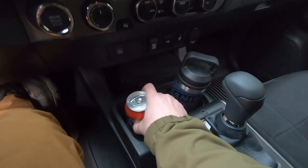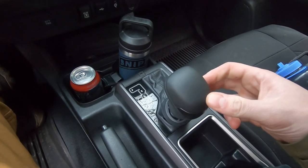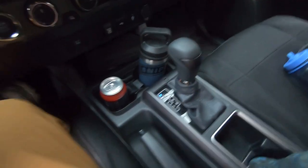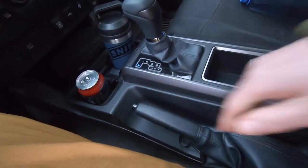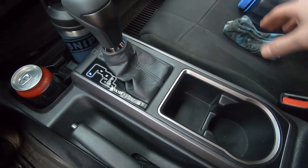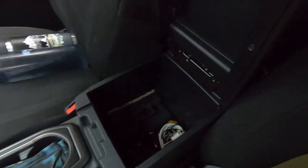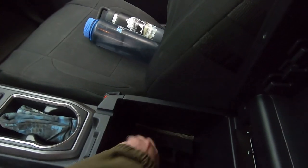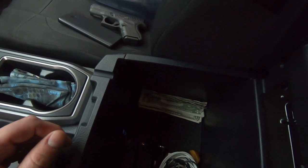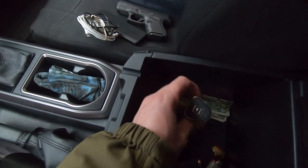Going back from there: we have the shifter with park, reverse, neutral, drive, and a manual shift mode if you want to shift gears while driving — a cool feature for off-roading. Emergency brake right here. In front of the single cup holder there's a little area I've been using for change. Opening up the center console, there's a pen holder. It's pretty spacious — I keep a handgun, an Anker battery pack, a couple of loose bills, some magazines, random wires, a charger, phone chargers, and a lighter in here.